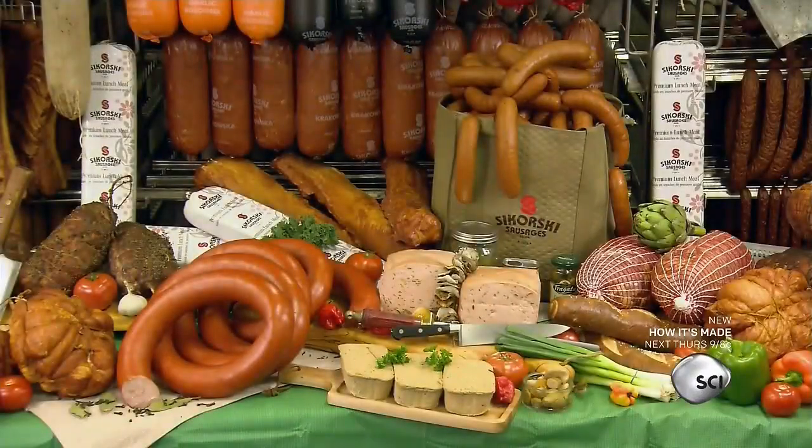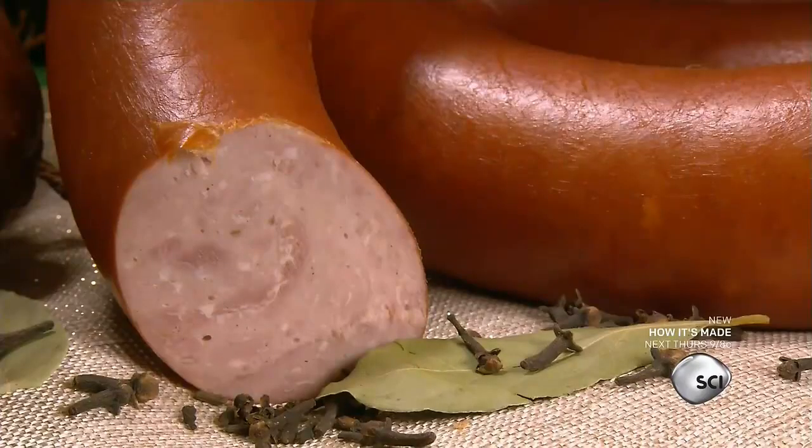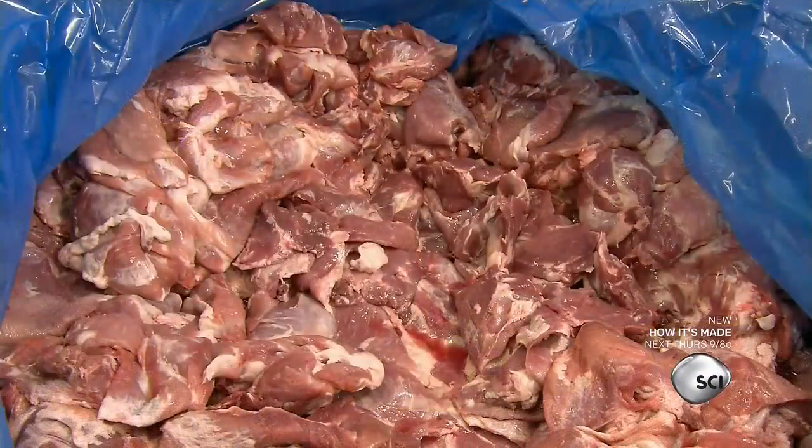These sausages might be made in Canada, but they're as Polish as Warsaw. This kielbasa is 100% pork, traditionally seasoned, and cooked by natural wood smoking.